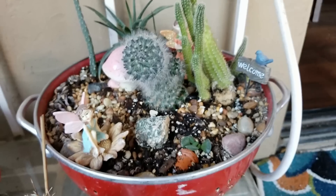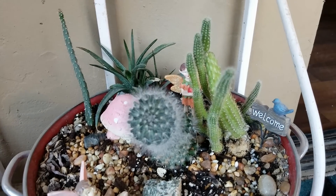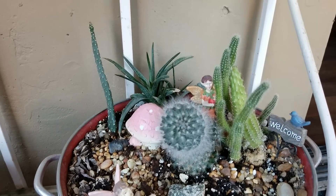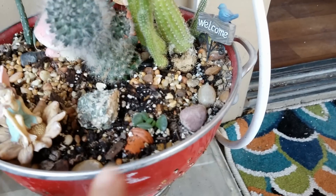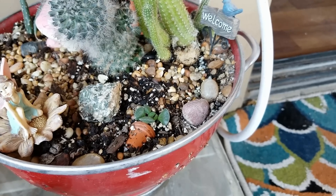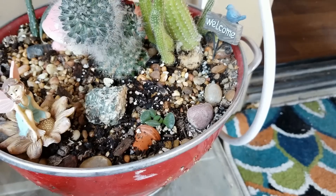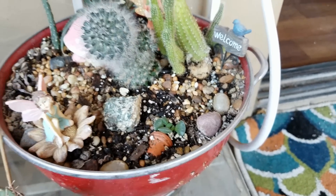And here's my colander where I kind of have a bunch of different things — a thimble cactus there, a firebird aloe in the back, peanut cactus. And this right here is a leaf propagation of the key lime pie plant. I finally took the dead leaf off and it's growing on its own. So that's good.